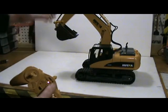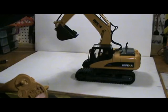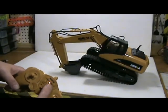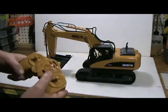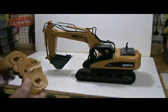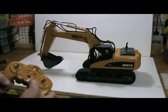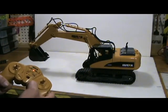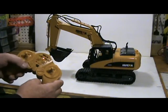That clicking you hear is actually a clutch to protect your gears so you don't strip them out. It has enough power to lift itself right up — that's pretty cool. These buttons here control the arm, and these buttons here control the bucket.